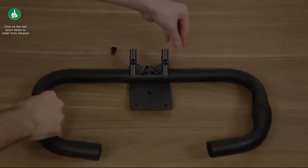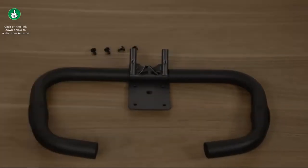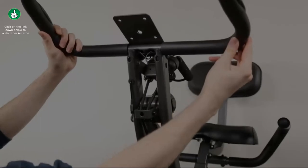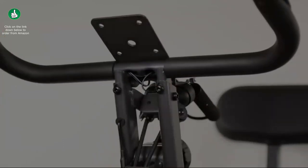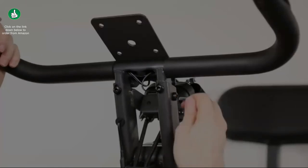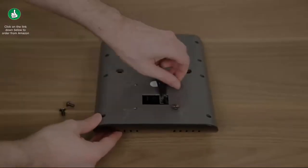Remove the screws from the handlebar and place them to the side for now. Feed the handlebar posts into the slots on the top of the mainframe, place the screws into the holes and finger tighten, then tighten down the screws with the included small hex key tool. Remove the screws from the back of the control panel.